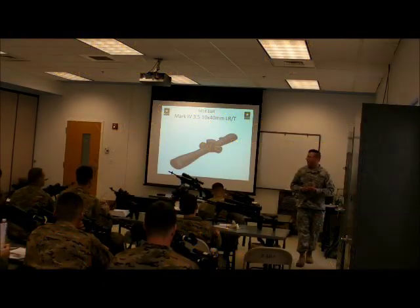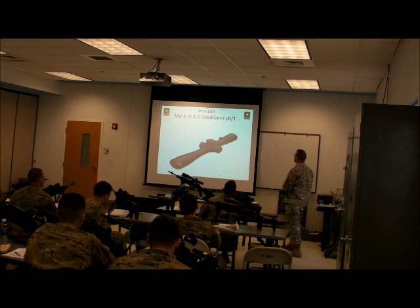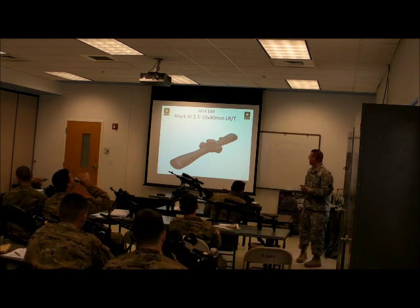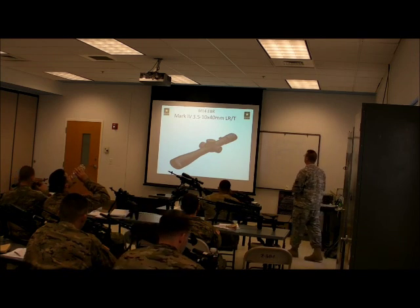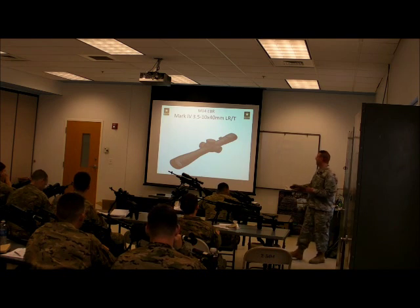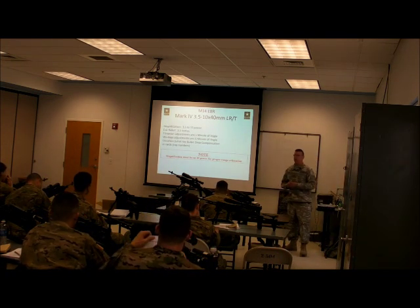Mark 4, 3.5 to 10 power, my 40mm. I have the objective lens, the front lens. LRT — LRT is long-range tactical. That's the Leupold designation. It is a 3.5 to 10 power magnification.